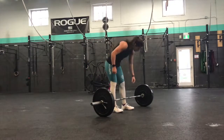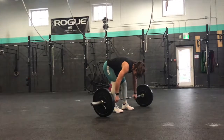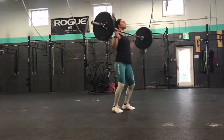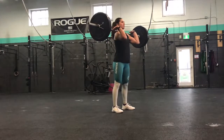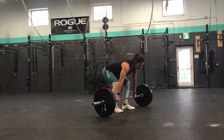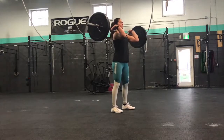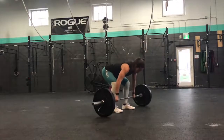The power clean starts off very similar to the deadlift, except with a more upright starting position. We're going to have a straight bar path similar to the deadlift, but when the bar hits your upper thigh, we're going to violently extend our hips to jump straight up and bring that bar up with us. Then we can receive the bar on our shoulders in an above-squat position.